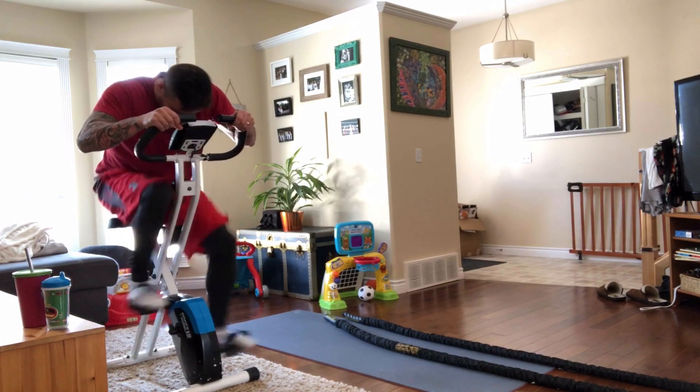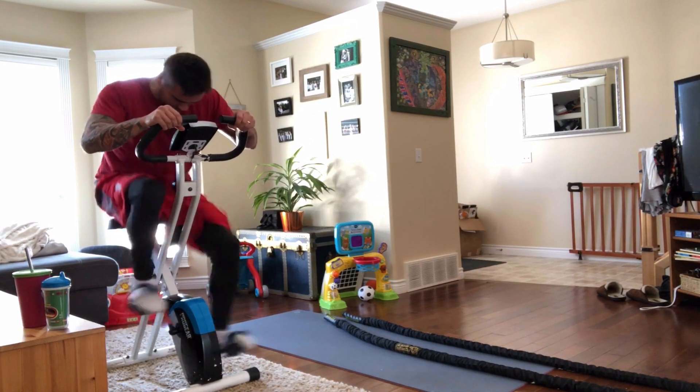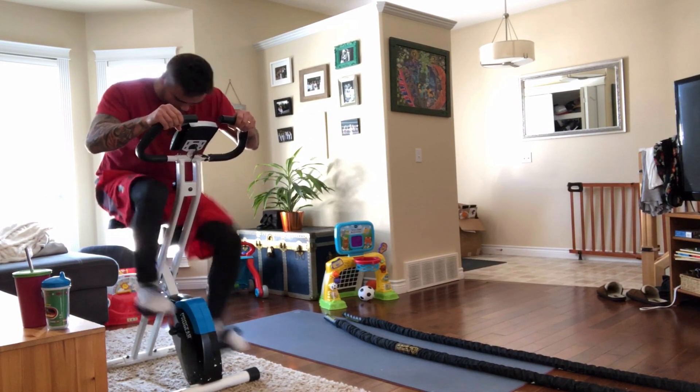The best part is it takes about one tenth the time of traditional cardio. No more death-marching hours of cardio — this has all the benefits and more in a fraction of the time.